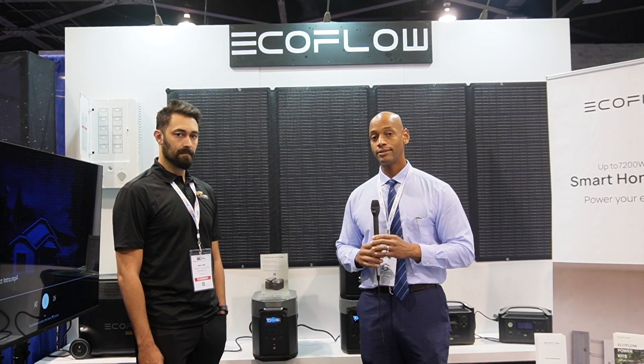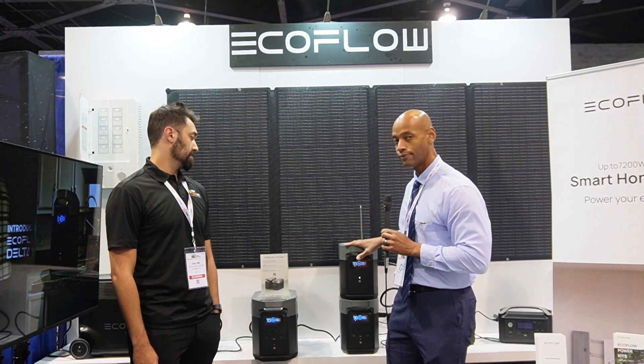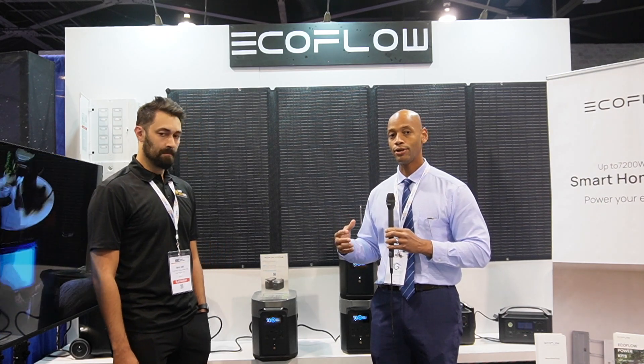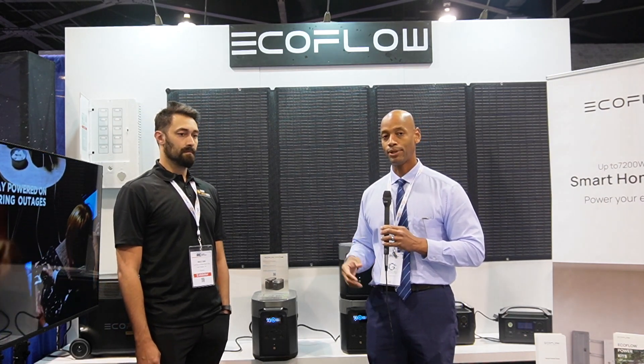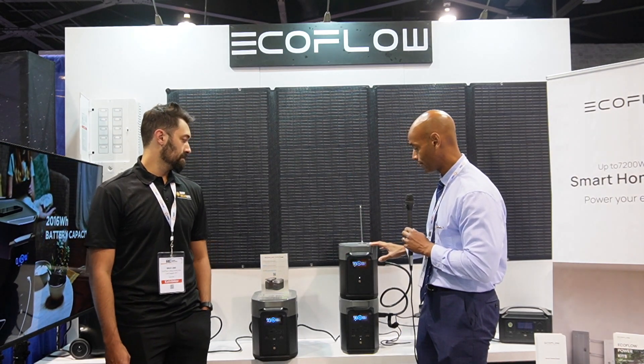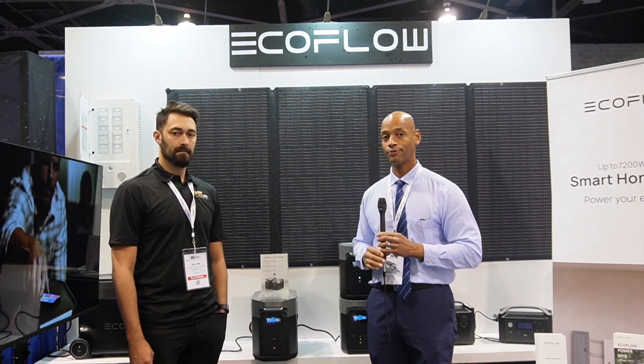What a solar generator is, is basically an appliance that incorporates all of those functions into an out-of-the-box plug-and-play unit. The solar panels are still usually separate, but the charge controller, the inverter, and the battery storage are generally available now in an out-of-the-box format.